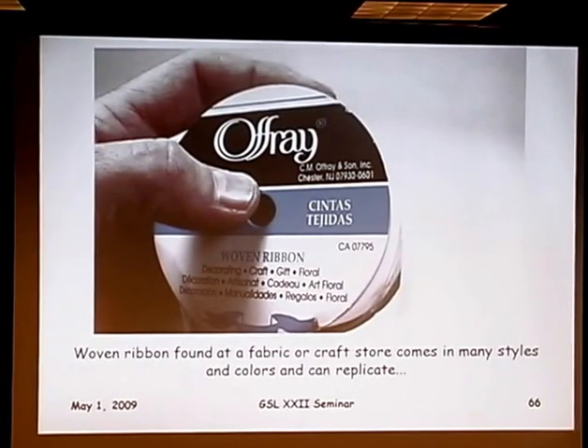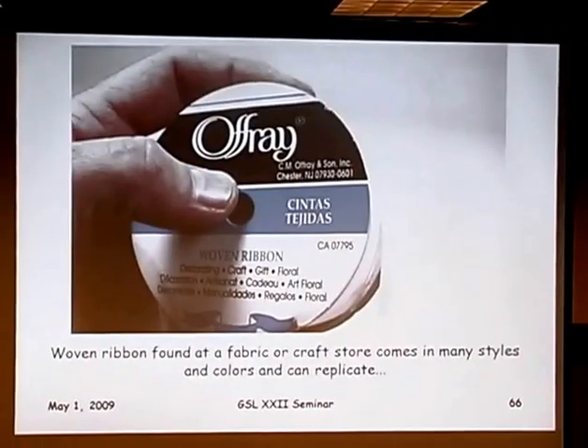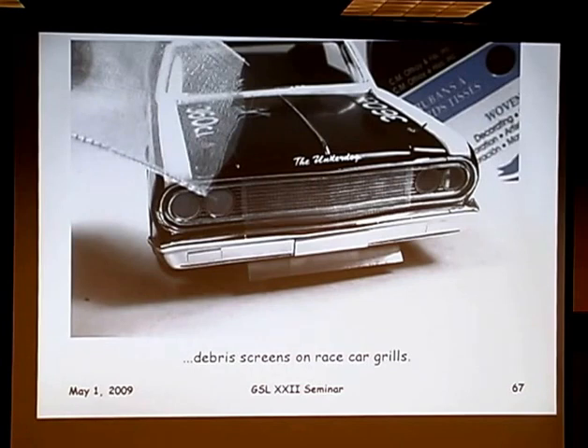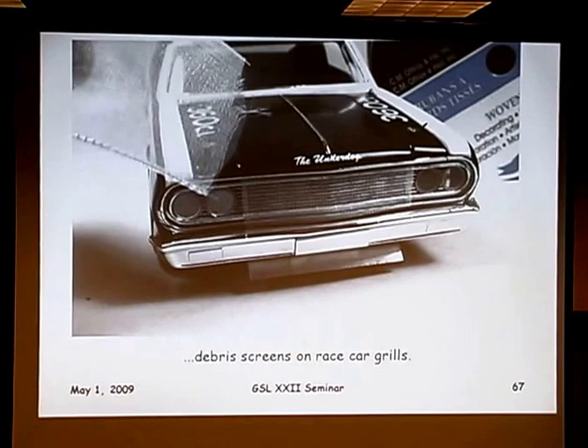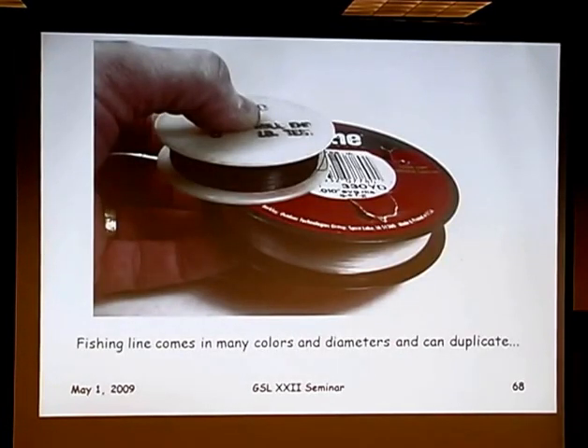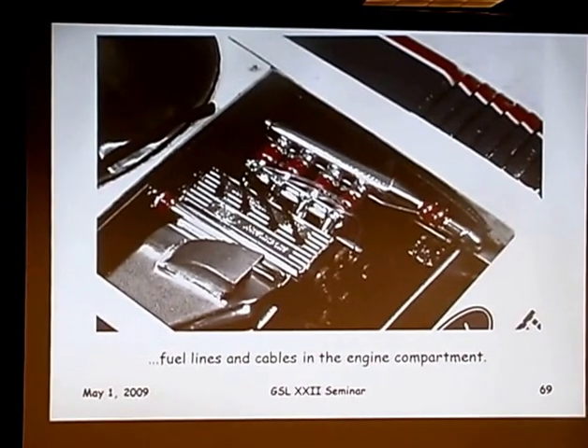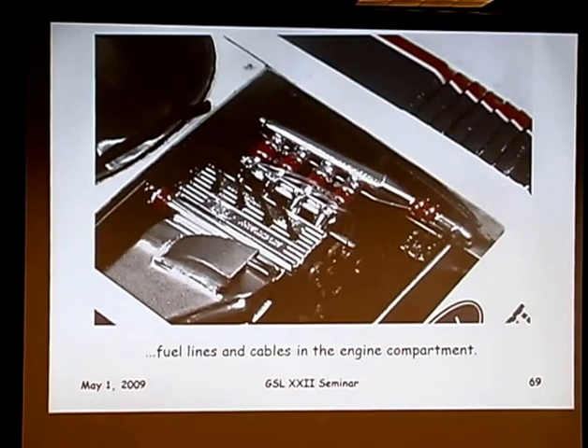Still at the craft store, back to some ribbon — this is a woven ribbon, actually quite wide. Oftentimes it has a real fine wire running along each edge. That works very well to make the mud screen or dirt screen for the front of a race car. It's actually more correct to scale because of the fine filaments and fine weave, and you can find it in different colors. Silver is often readily available for silver anniversary decorations, so you don't even need to paint it. Also, back to the fishing department — nylon leader wire, usually clear or black, works really well for fuel lines in the engine compartment.